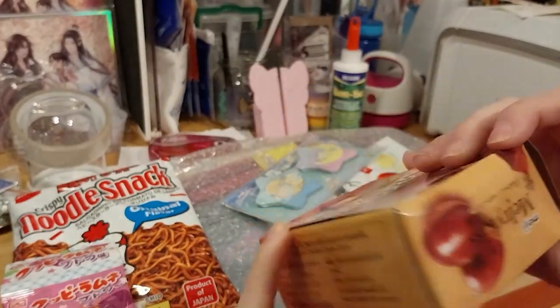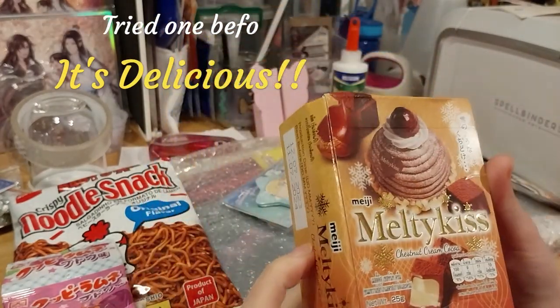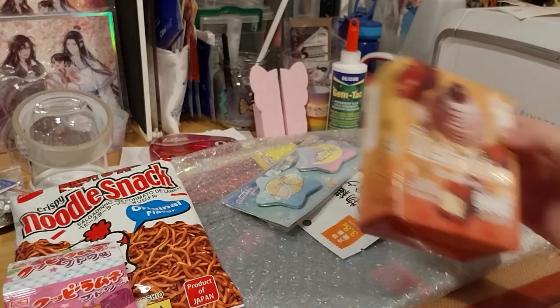Cool. Chocolate squares. Oh, that's cool. Never had that before.